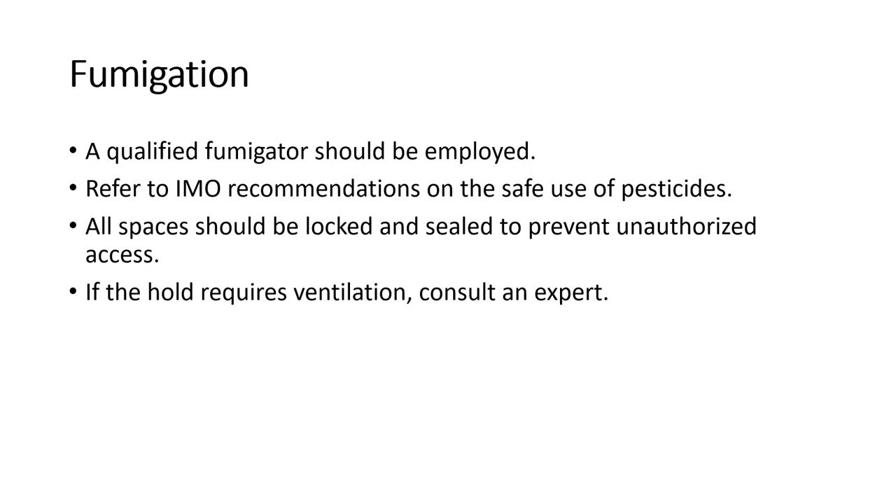A qualified fumigator should be engaged by the charterers. When fumigation is to be done in port, all spaces should be padlocked and sealed to prevent anyone from entering. No one should enter a fumigated space until it has been thoroughly ventilated. It is recommended that an expert chemist declares whether the space is safe to enter. If the cargo requires ventilation after fumigation, advice should be sought from fumigation experts as to whether it is safe for the crew to enter the cargo hold.